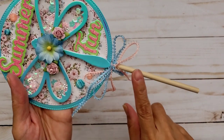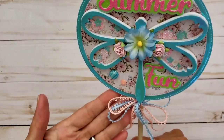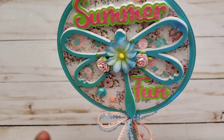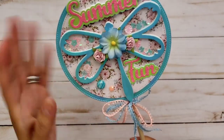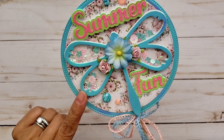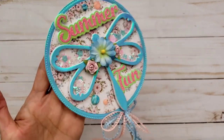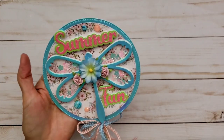So I did put it on a dowel. And then I had this pretty ribbon that went perfectly — it was in my stash and it went perfectly with the colors of this paper. And I thought this blue holographic paper from Cricut went well with this — I just think it's really, really pretty. I love how that came out.